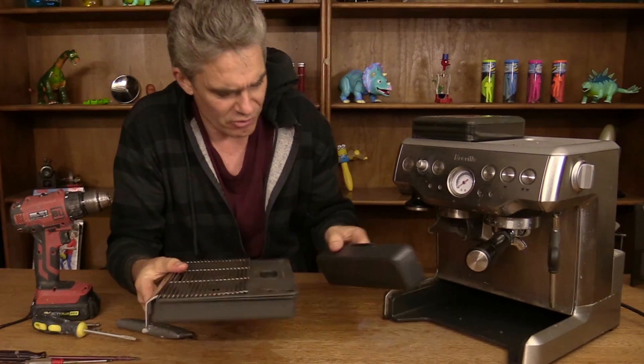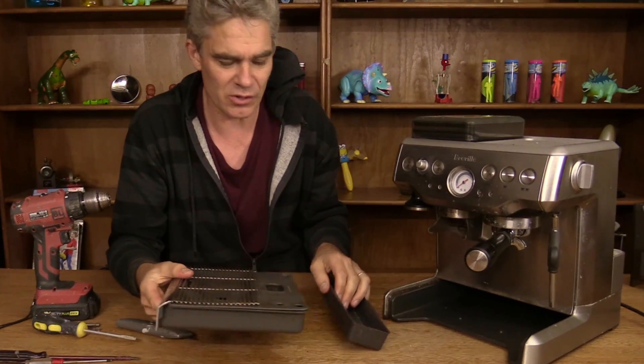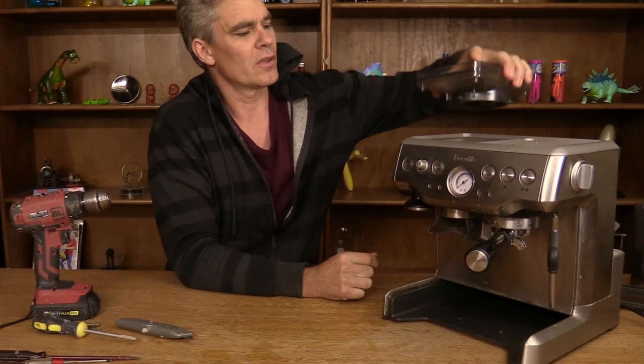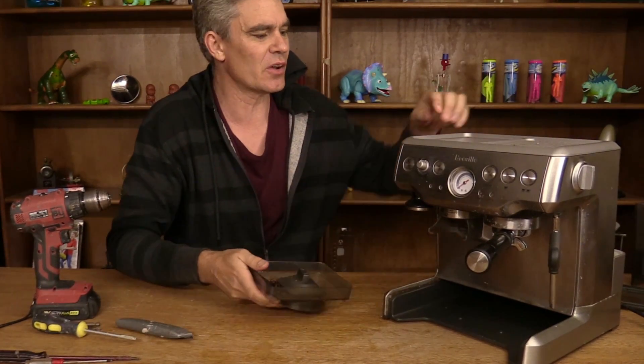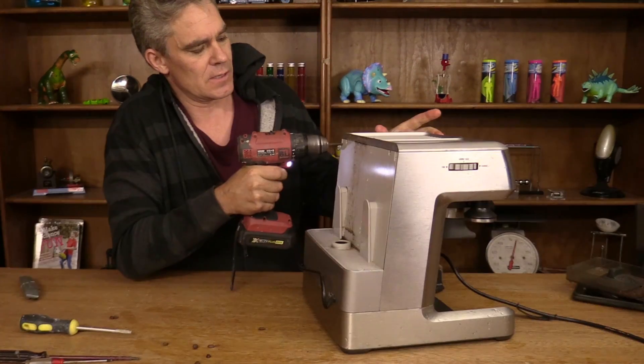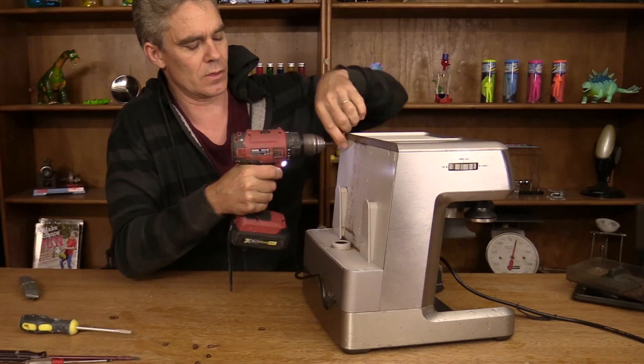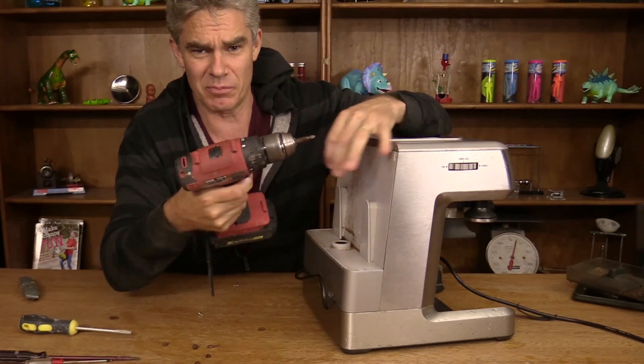This is where the hot water goes when you overflow the thing — the hopper. It's where the coffee beans go and they get ground up inside the machine there. Make sure you don't have this plugged in.